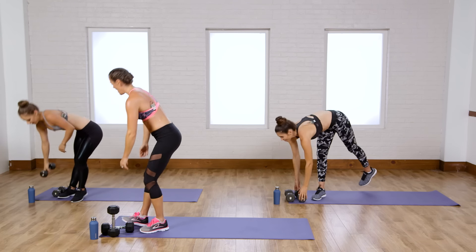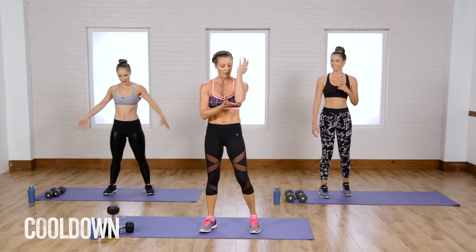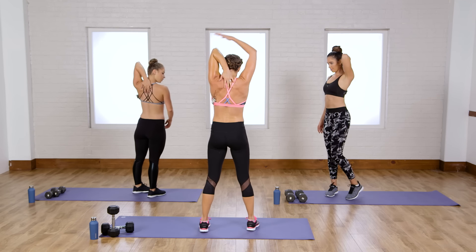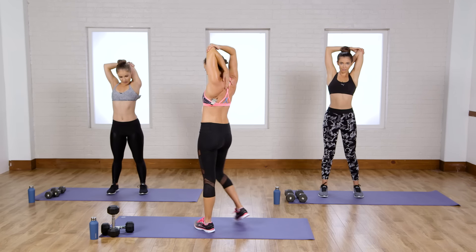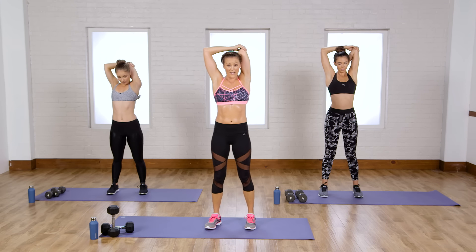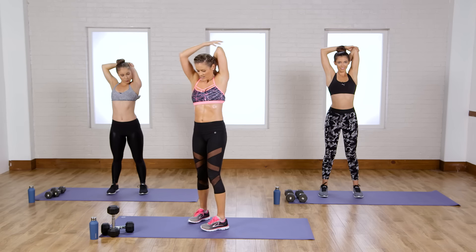Great job today, you guys. Let's do a couple of stretches that are essential for today's workout. First is the tricep stretch — grab the back of your arm and then grab your elbow. You're reaching right between your shoulder blades with your elbow pointing up toward the sky, so you can feel a nice extension all through there.